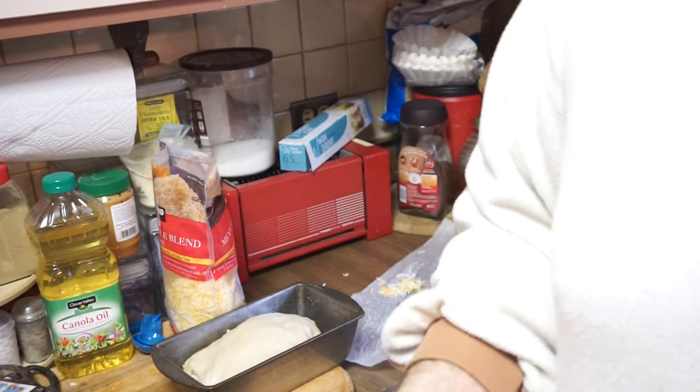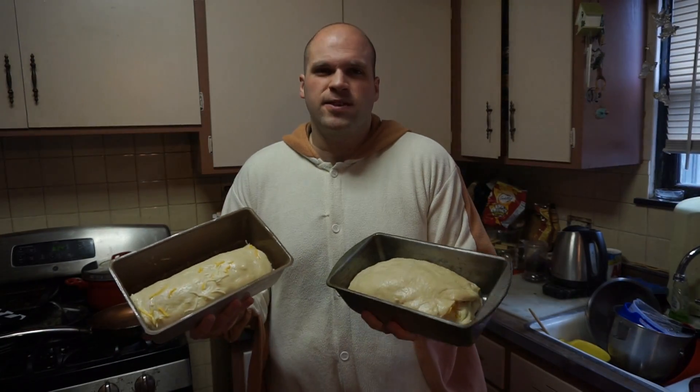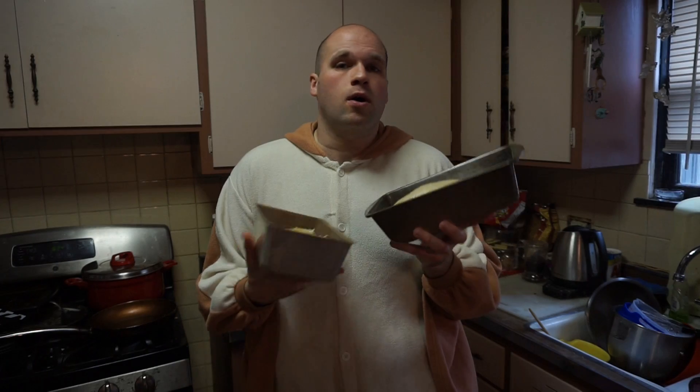So yeah, there we go. I'm going to do the second one and then we'll be back when they're both finished. Okay guys, so here they are in pans. We're going to have to let them sit for about another 20 minutes, and then I'll be back when they're all done.